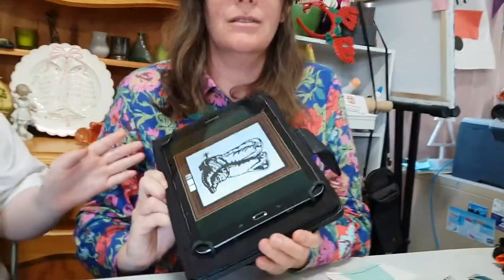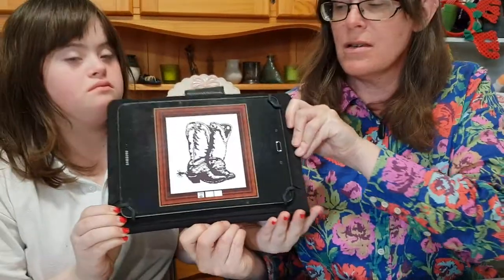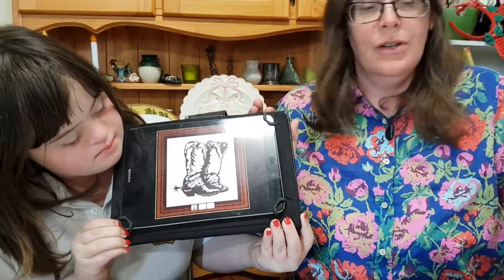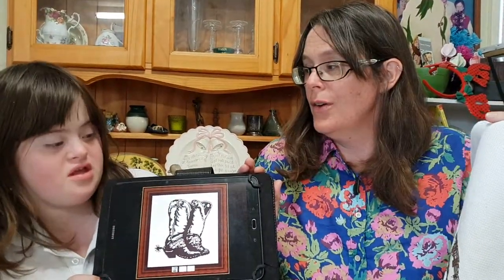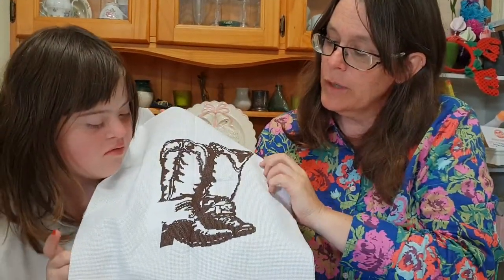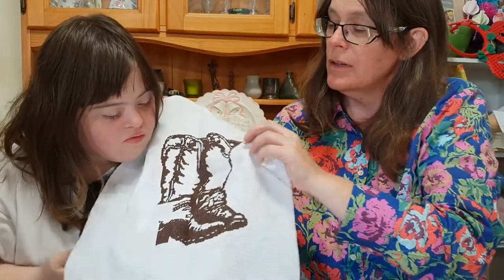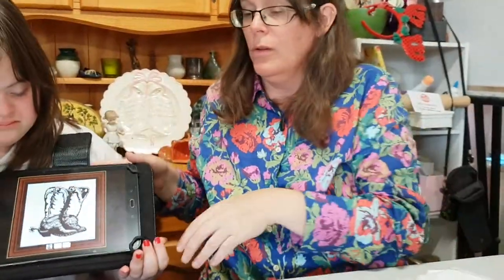I hope it doesn't take me as long as the last one I did. My other one — I thought I needed something easy — is a pair of cowboy boots. It's all in one colour. It's not finished yet; there's still a bit down there to be done. It's an Etsy pattern by Instant Cross Stitch. I do that one while I'm helping Elizabeth with the dots.